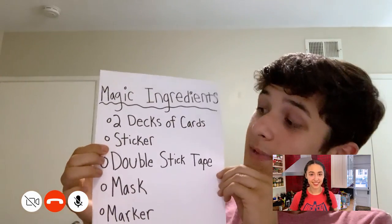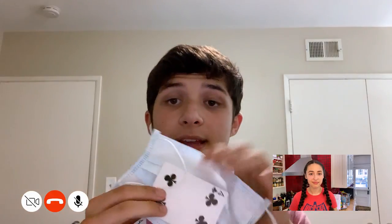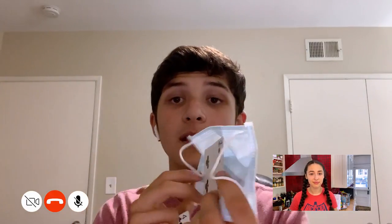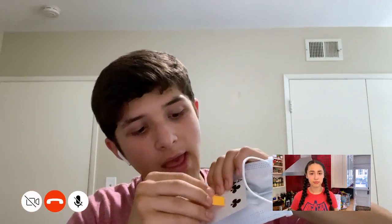Super simple. For this trick, you'll need two decks of cards, a sticker, double-stick tape, a mask, and a marker. To start the trick, take your mask and two identical cards from two separate decks. I chose the Four of Clubs. Take one of your cards and place it on the inside of your mask — the back, on the inside — just like that. Secure it down with double-sided tape. Take your regular sticker and place it right there in the middle. This is going to replicate the sticker you put on later. So the card inside your mask was a fake? Yep. And second, take your duplicate card and place it on the bottom of your deck. And that's all for the setup.